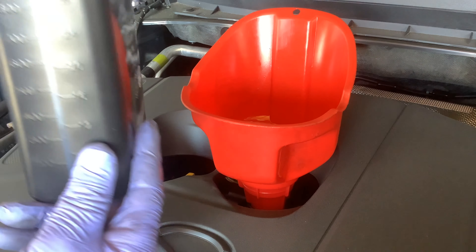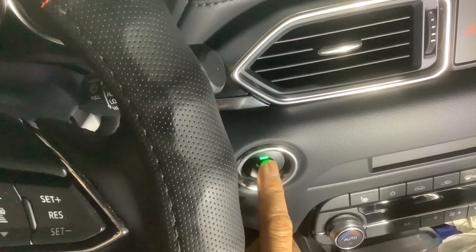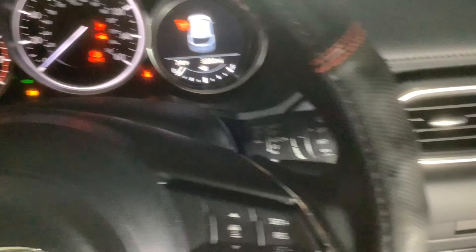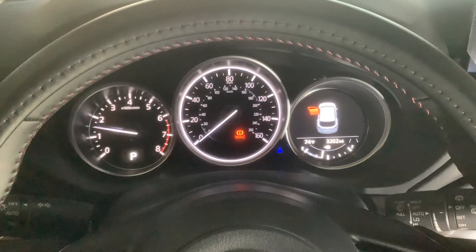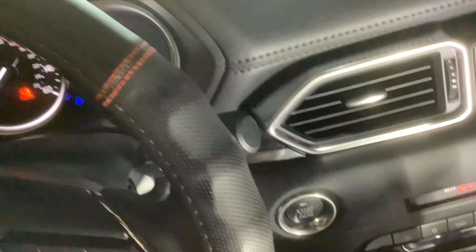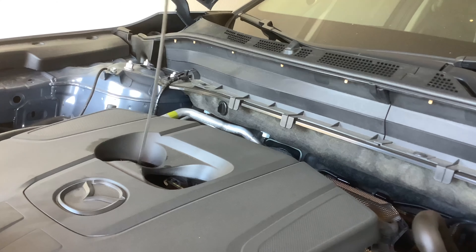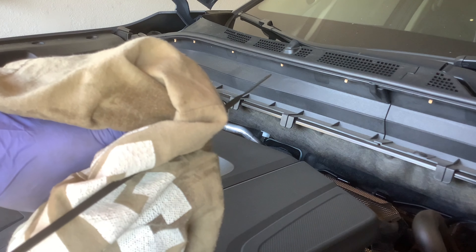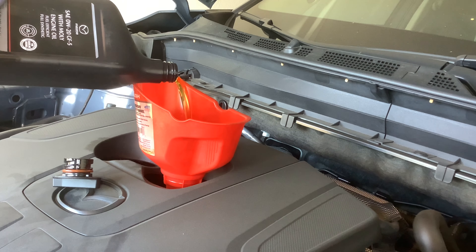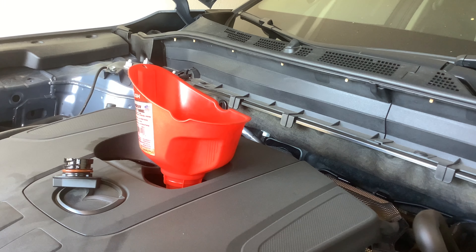Start the engine to prime the oil so the oil can circulate in, then we'll check the oil. Turn it off. I check the dipstick — it's about in the middle mark, so I'm going to add a little more oil. Let the oil settle for four or five minutes and then I'll check again.